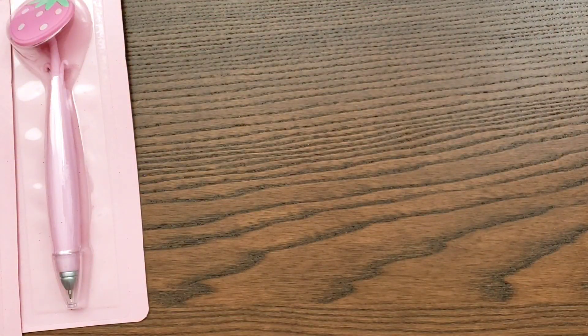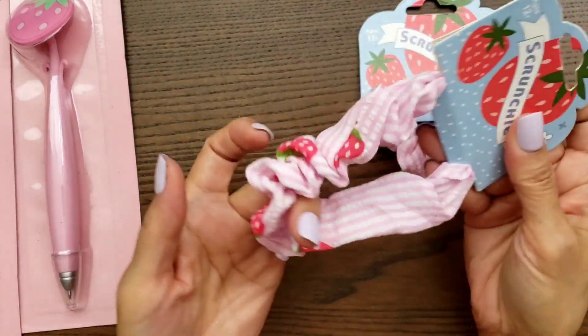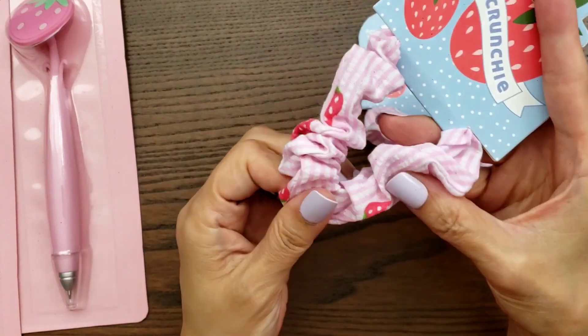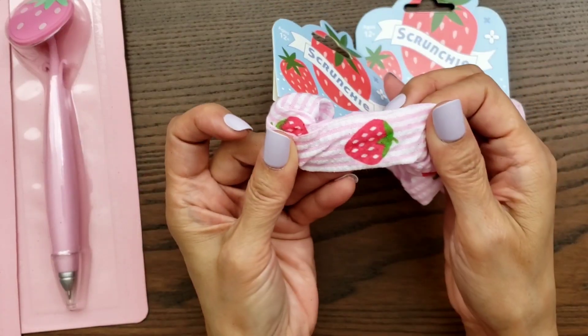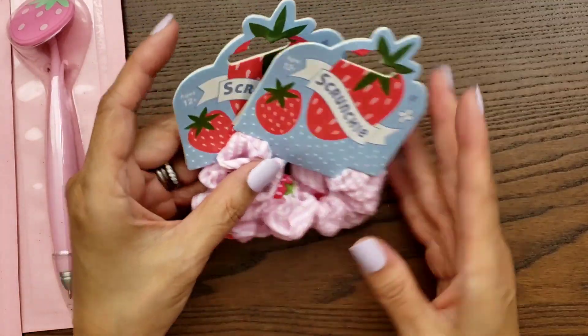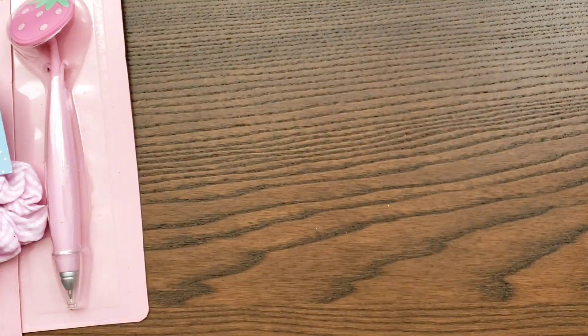I found these scrunchies and I'm always using a scrunchie. I just thought they were really, really cute and they have strawberries on them. I apparently grabbed two. These are just great to gift somebody if you're swapping.